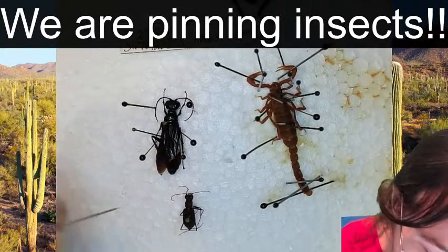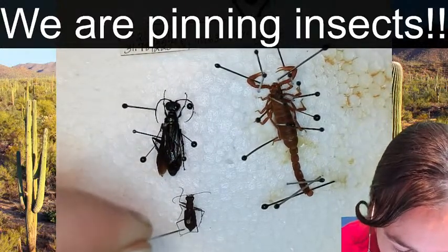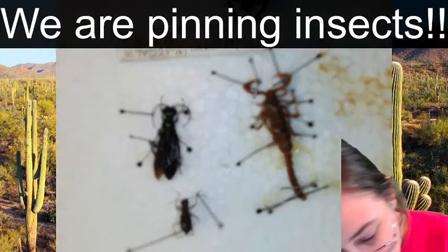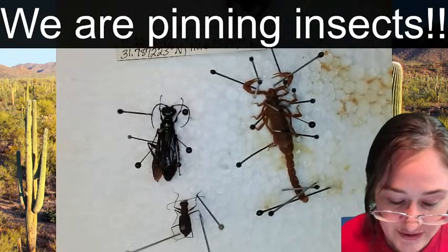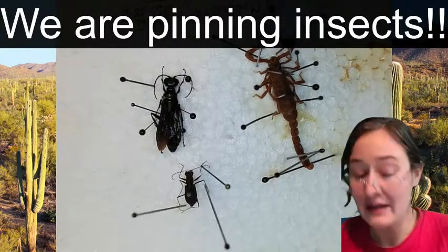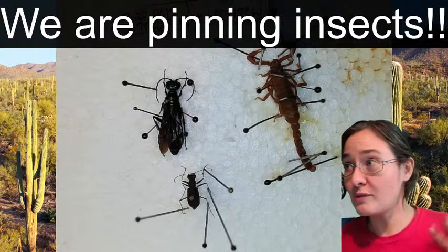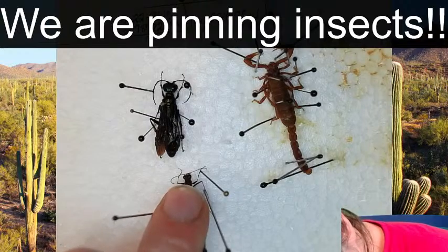Tiger beetles are super leggy - very very long legs. They are epic predators that chase down their prey. What I'm doing is grabbing all of the legs and pulling them up and out of the way, because I want to push this pin down further on the styrofoam, but I don't want the legs to get caught underneath the body - that's when we end up breaking legs off, when they get stuck and you're trying to bend them in a way they don't go. Now you can see all six legs are away from the body and I can push his body all the way down to the styrofoam.